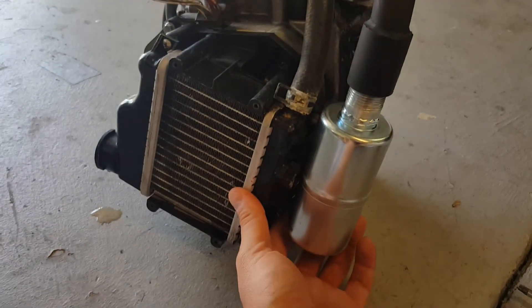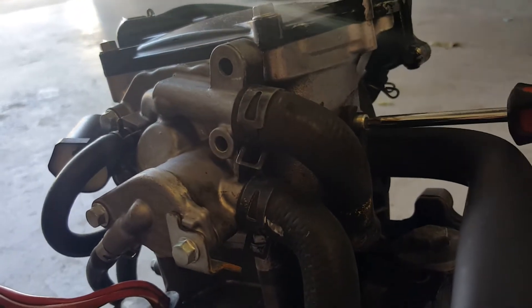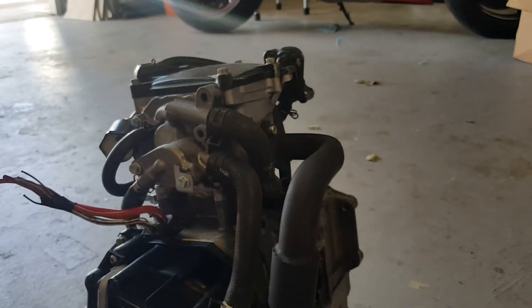The flange has a little bit of wiggle room that allows you to pull it away. Once you've got it to where you need it, go ahead and reef it down, and you should be set.